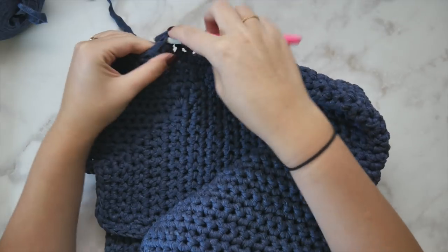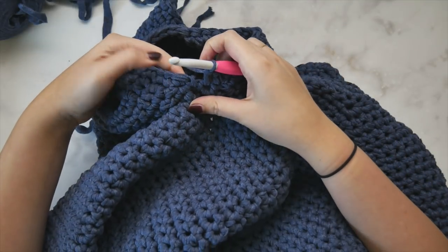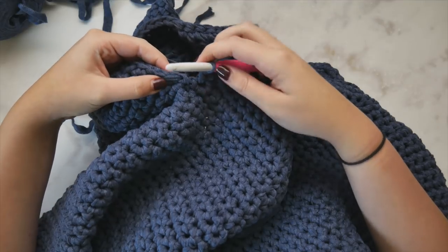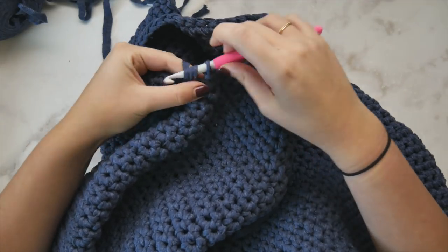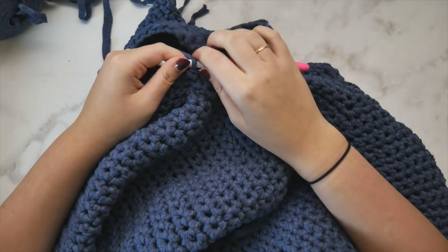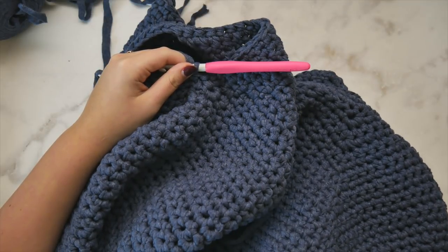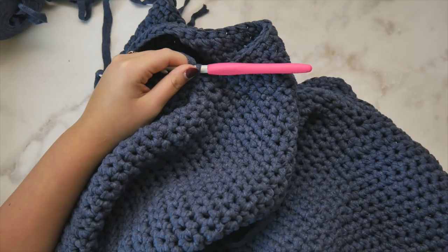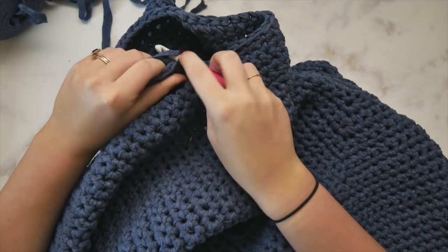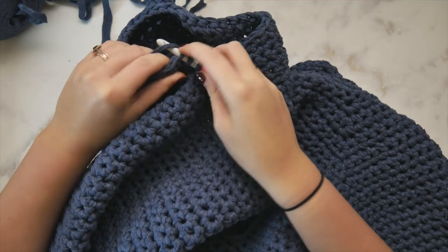We're not working into a rough edge here, which is really nice. Usually when you add sleeves to a cardigan not worked with a yoke you're working into a rough edge and it tends to look a little messy. Now we've worked all the way around — we're ready to start round two, but we're not going to work joined rounds. We don't want a seam running behind the underarm of our cardigan, so we're just going to work in unjoined rounds and keep single crocheting. In row two of the sleeve we're going to work a single crochet decrease: insert hook, pull up a loop in the first stitch, insert hook and pull up a loop in the second stitch, yarn over and pull through all three.